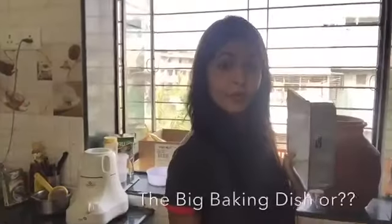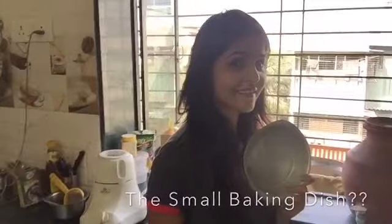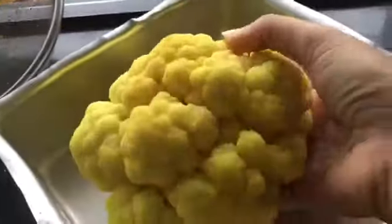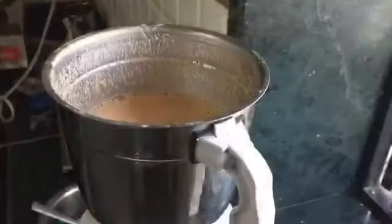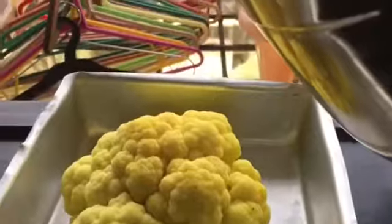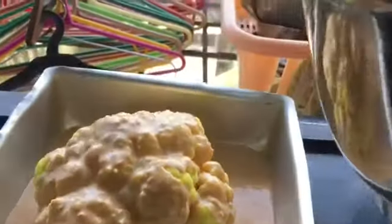Preheat our oven to 200 degrees Celsius for 10 minutes. We spread a little oil on the baking dish and put the cauliflower in. Now we blend the coconut milk with our onion and tomato mixture, also adding our cashews — the puree looks something like this. Our blended mixture is poured onto the cauliflower. Most of the cauliflower is coated; it's okay if some of it is flowing down.